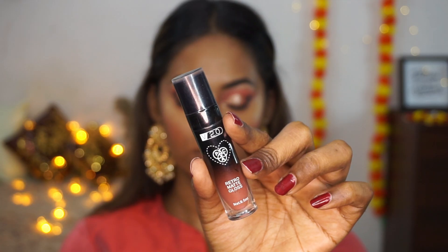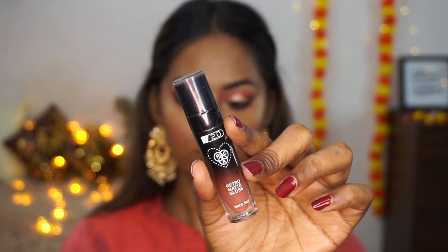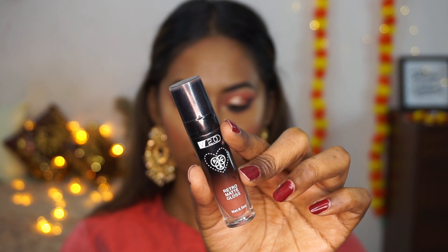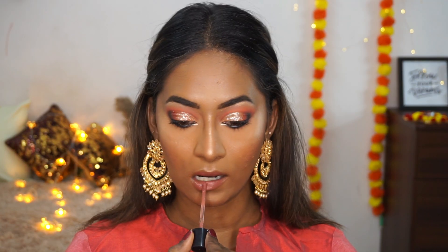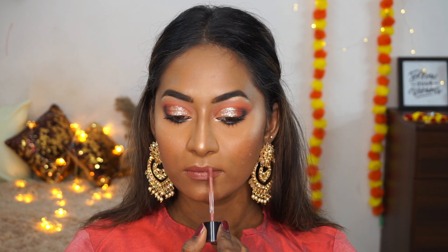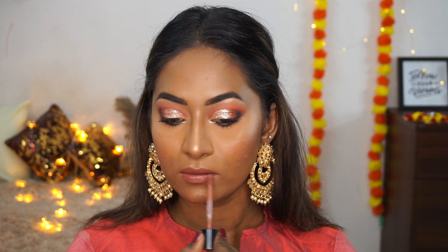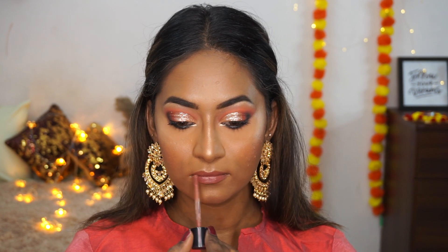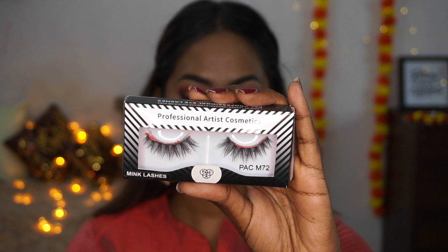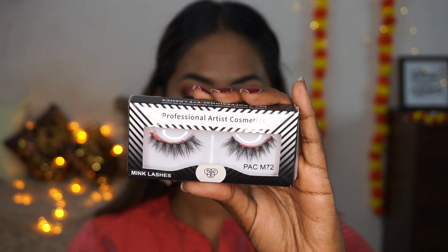For lipstick I'm using PAC's Retro Matte Gloss in the shade Nutty Doodle — a beautiful peachy warm nude liquid lipstick. I'm applying it to my entire lips. It's very comfortable to wear and once dry it is completely non-transfer and budge-proof, so it works perfectly even under a mask.